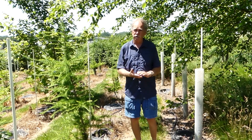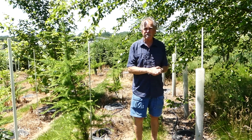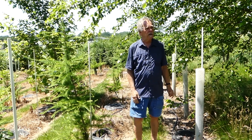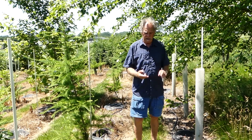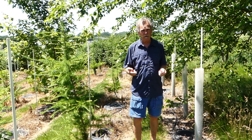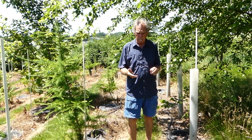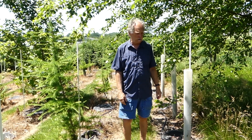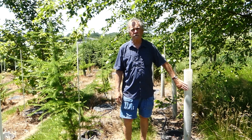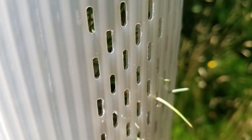So these grow tubes — the new ones are really, really good. The big advantages for using these: first of all, it really reduces the amount of animal damage, browsing when they're small. Second, they're basically little baby greenhouses, so they have good humidity in there. The third thing is, as opposed to the old tree shelters from 40 or 50 years ago, there's good sunlight penetration, and you have good ventilation so heat doesn't build up too much.